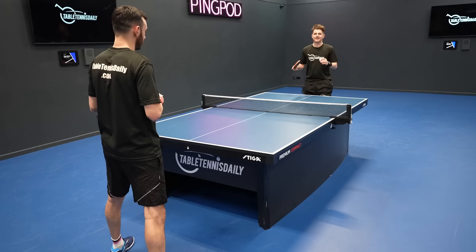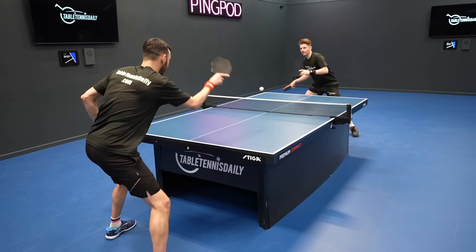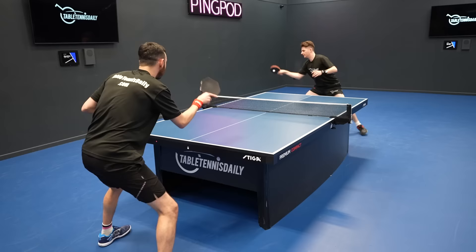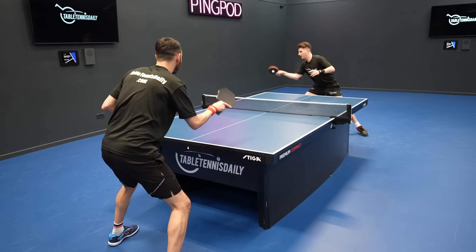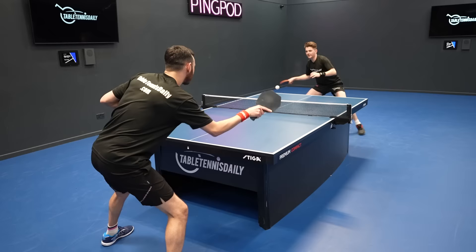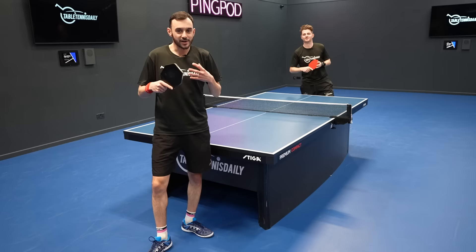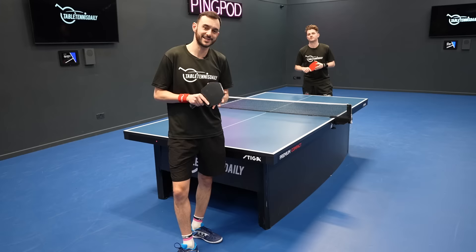Once you're happy with your stroke and it's getting consistent, you can start adding footwork. Tom will block one wide and one to my middle — I've got to play the stroke and move my feet, trying to hit the ball at the top of the bounce with the head forward and brushing the ball. Then progressing further, Tom blocks anywhere in my forehand half and I have to play the stroke, stay on the balls of my feet, and improve stroke quality when I'm not sure where the ball's going. If you struggle in the irregular setting, go back to the regular setting until you're solid, then progress again — even adding serve return drills to make it more match realistic.